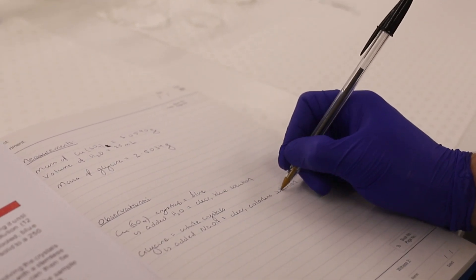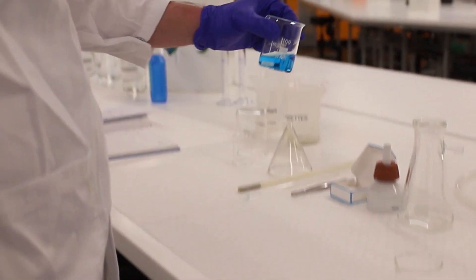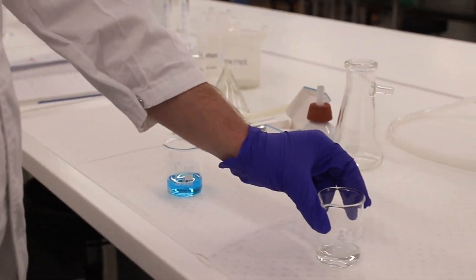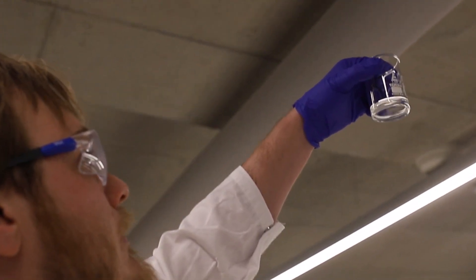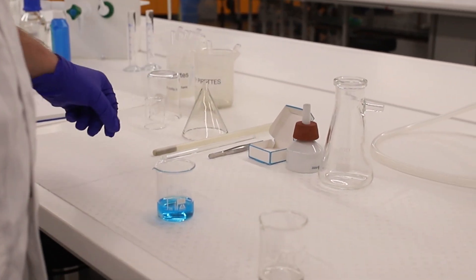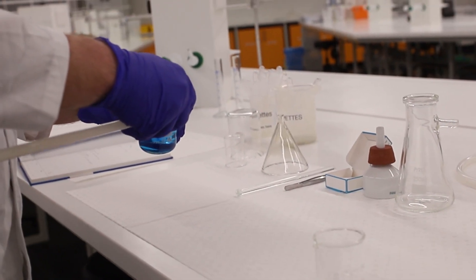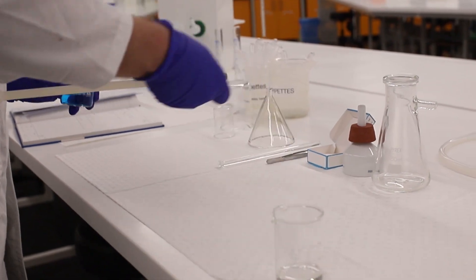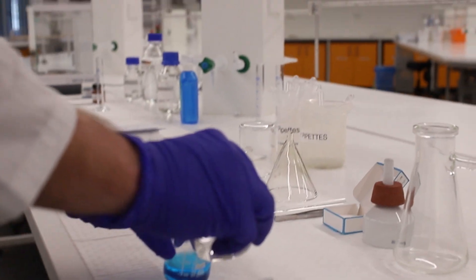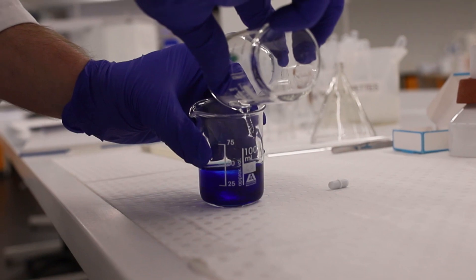Recording these observations as you go will make it a lot easier to write your lab reports later on. After a couple of minutes of heating and stirring, check that both solutions are clear, meaning all the reagents have dissolved. Once that's the case, remove the magnetic stirring bar using a magnetic pole, then add the glycine in sodium hydroxide into the copper sulfate water solution.